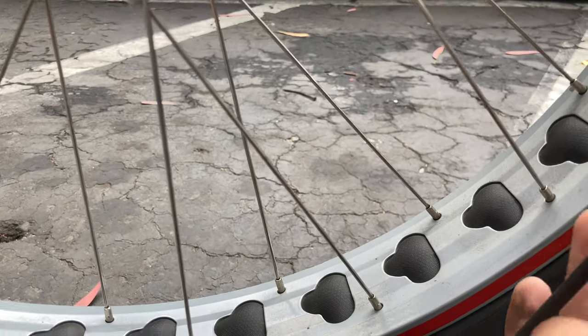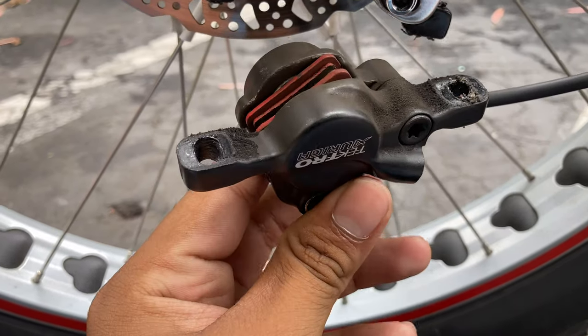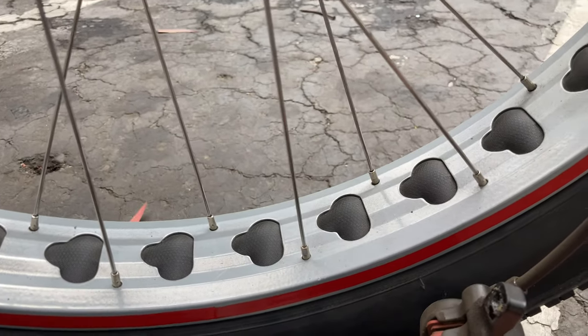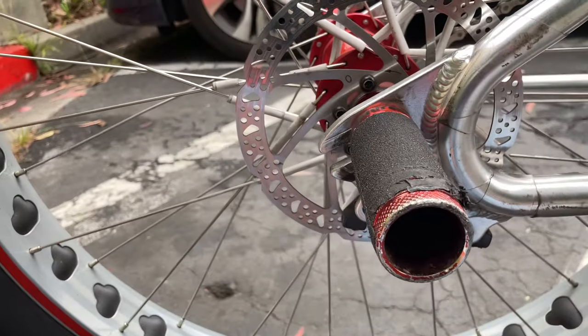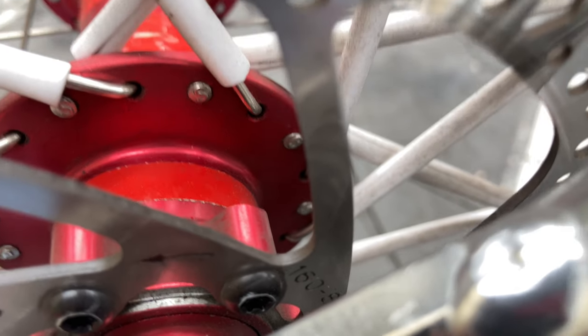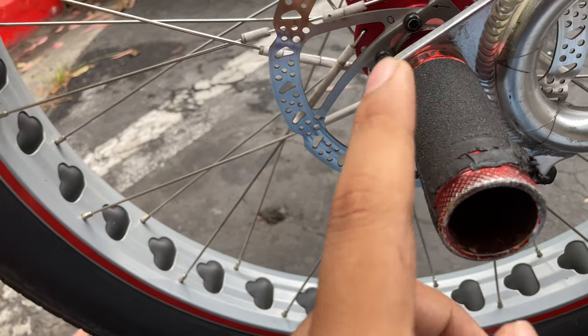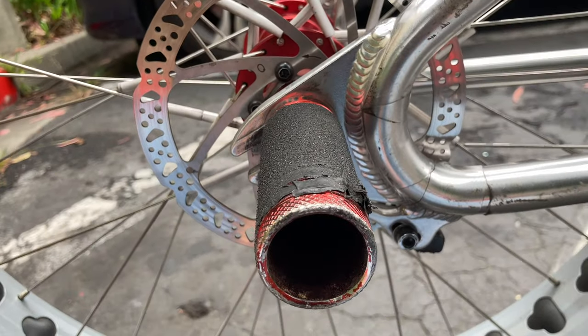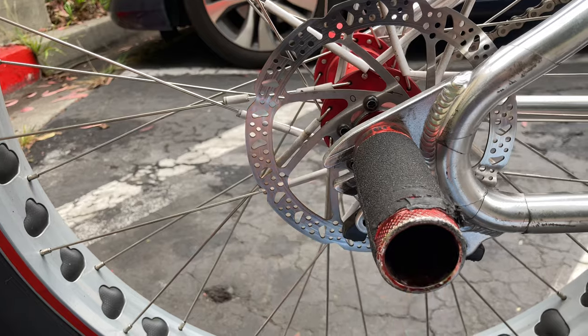All right, now as you can see I've got the caliper off. You can just leave it hanging or do whatever. Now, since my rotor is a 160 millimeter — it should say right in here — you do have to take the peg off. If it's a 180 you might not have to, but since it's 160, I have to take the wheel off.